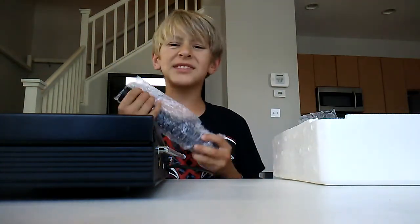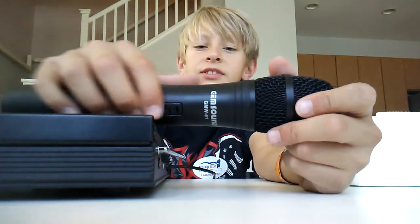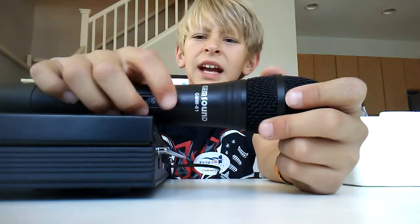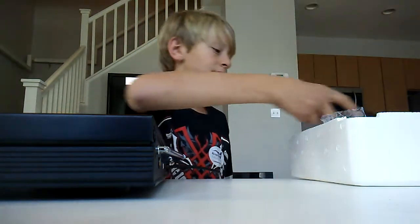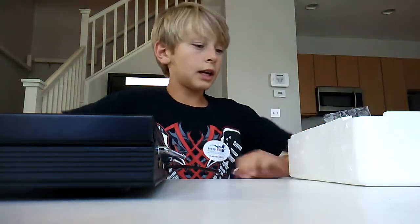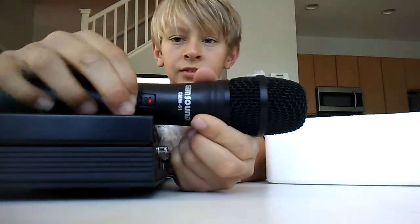These microphones look pretty nice. They are plastic. The kind of downside is you do have to take care of the batteries. Here they are — Gem Sound right there. This is channel A, I'm guessing. Not many batteries in there. That's nice. And here's the other one — it's exactly the same.